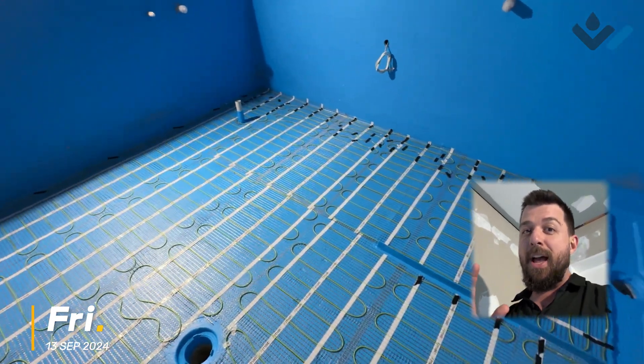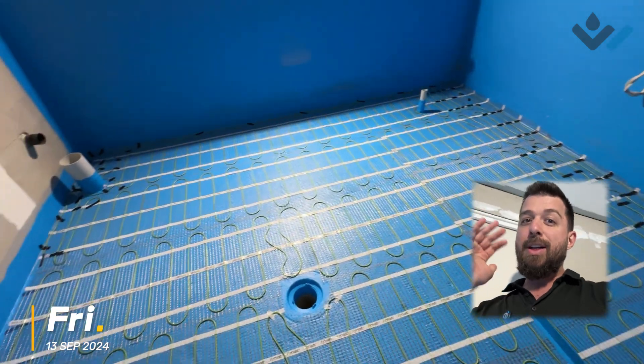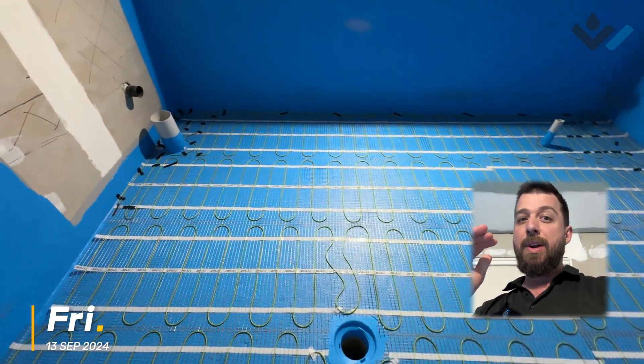There are two primary underfloor heating types. There's one that goes directly under the tile, and the other that goes down inside the screed bed.